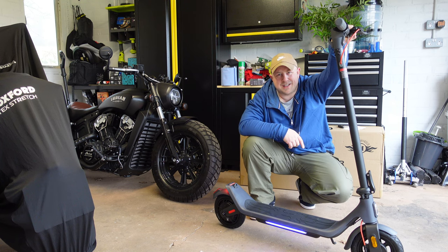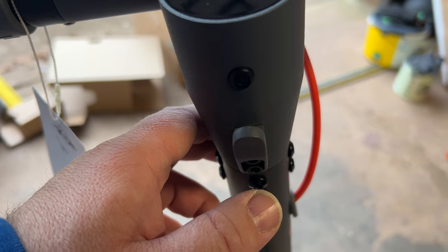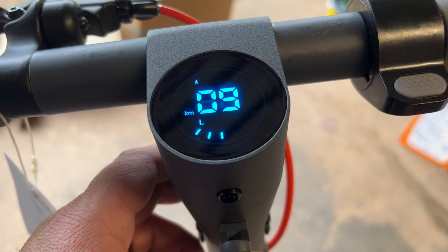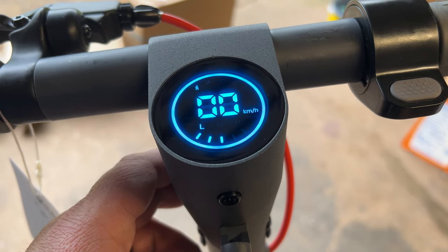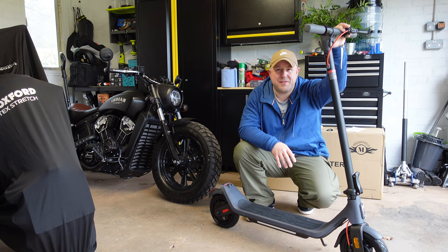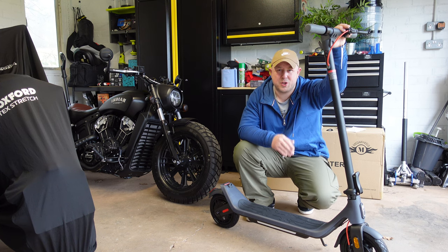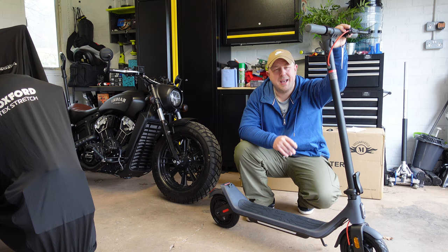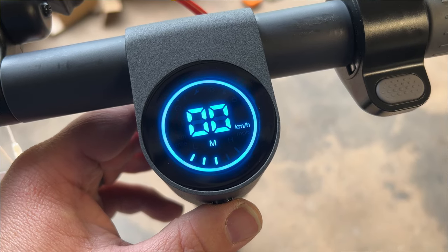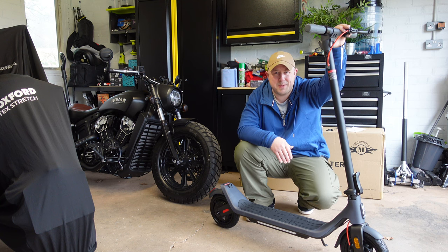By default when you turn the scooter on it's set to kilometers per hour — we'll look at how to change it to miles per hour in the app. When first turned on it gives you an indication of range remaining; at the current charge level it's showing around nine kilometers. It then flips to the speed setting, and you can see bars at the bottom showing battery level. Double-tapping the power button cycles through the three speed modes: the 3 mph mode, the 9 mph mode, and the 15 mph mode.